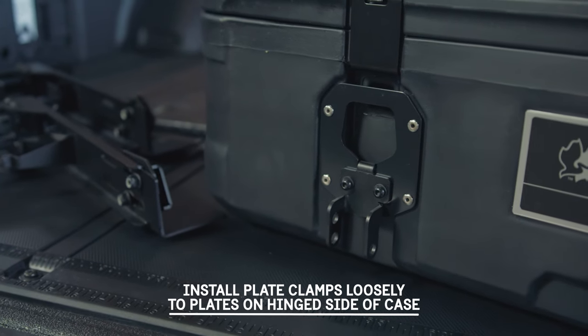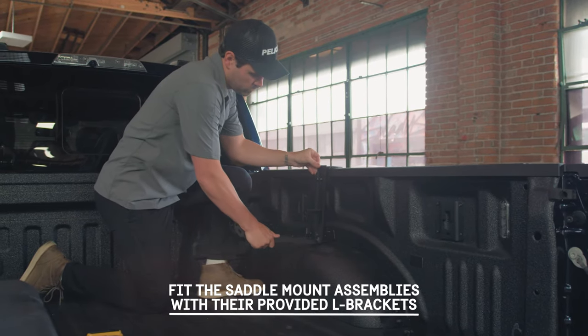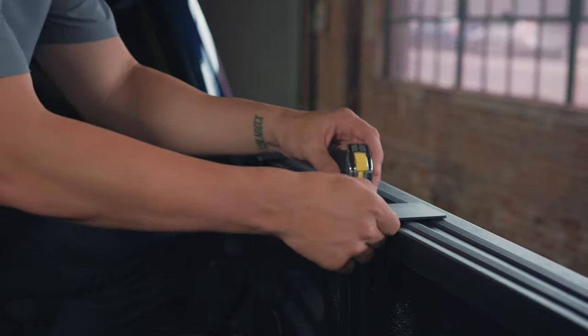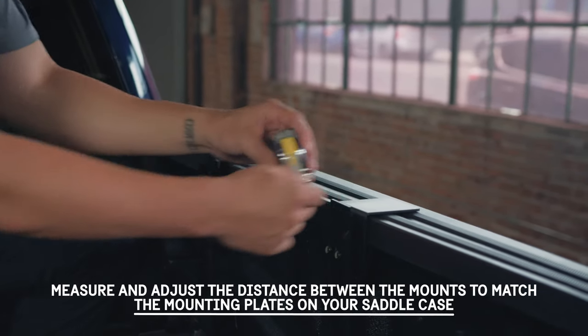Install plate clamps loosely to plates on the hinged side of the case. Fit the saddle mount assemblies with their provided L-brackets. Measure and adjust the distance between the mounts to match the mounting plates on your saddle case.